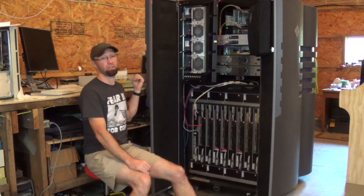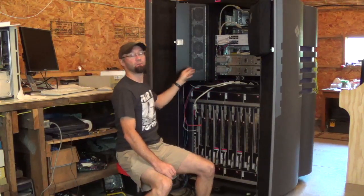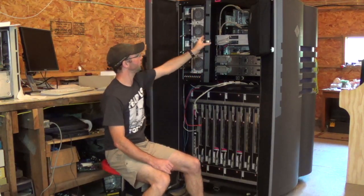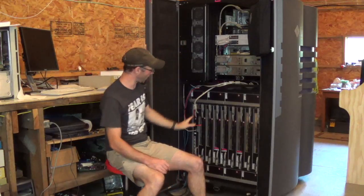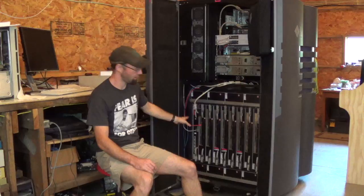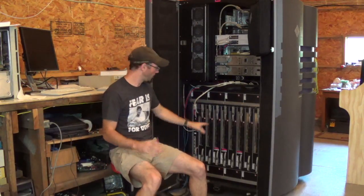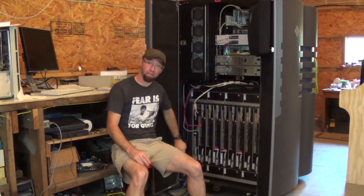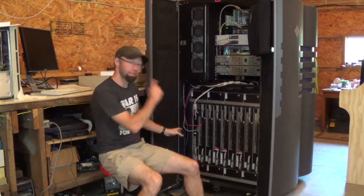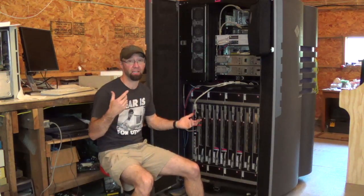The SSP should already be running at this point. They're connected by this 10BASE-T network and they're busy talking to each other the entire time, or at least trying to. So once the system starts powering up and the control board is coming up, all of the fans are going full-blast because the 24 volts generated for those fans comes from the control board. So everything's screaming like crazy. The SSP is busy pinging, looking for the control board, while the control board's still coming up and periodically pinging out looking for each other.